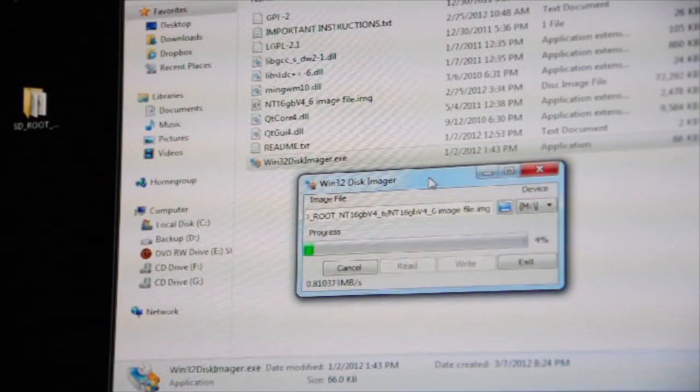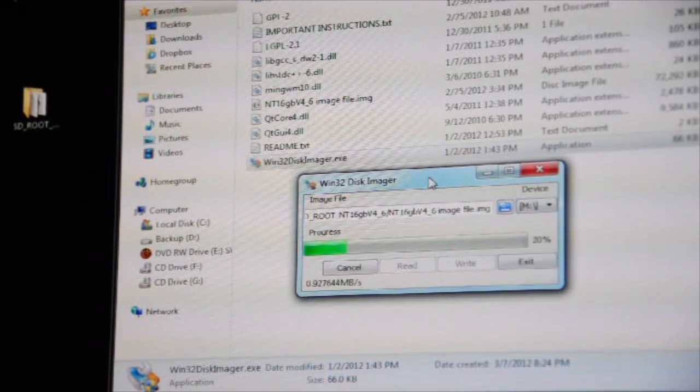It's now writing. I might get an error — the reason would be if I didn't format my micro SD card first. Make sure you format your micro SD card before you do this. We'll see right now if it gives an error or not, and if it does, I'll show you what to do.